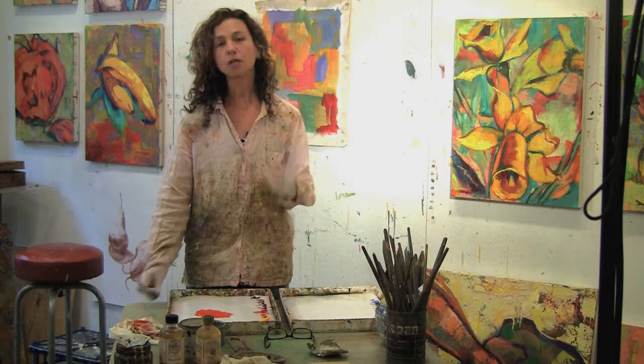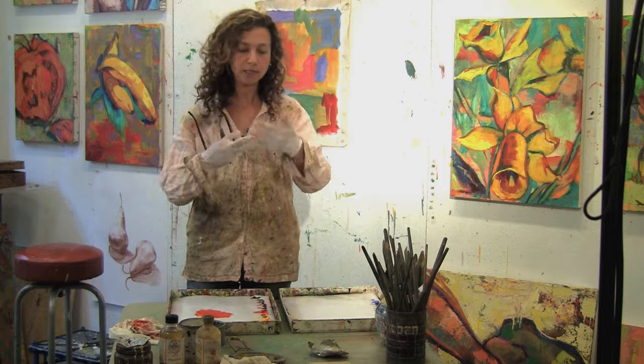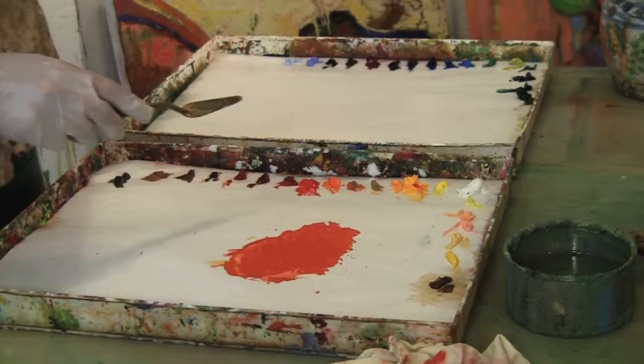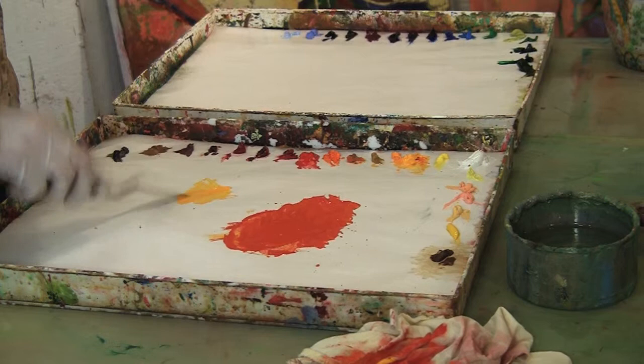Different colors have different properties. Some colors are opaque, some colors are semi-transparent, and other colors are completely transparent. It affects how the paint looks on the canvas and how you can layer with different colors. Here we have cadmium yellow, which is an opaque color. You can see how it makes a nice thick mark and you can't really see through it once you put it down.